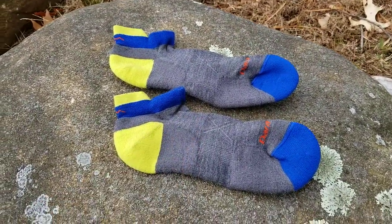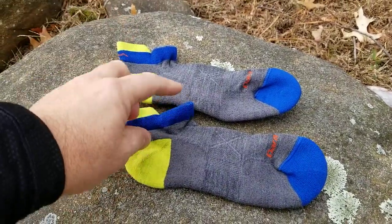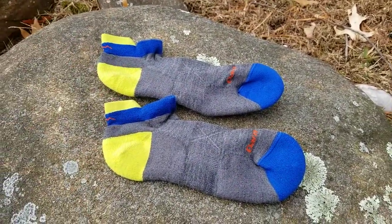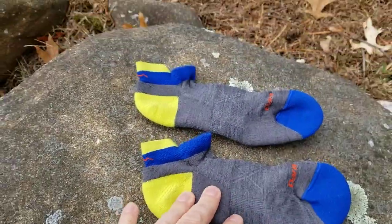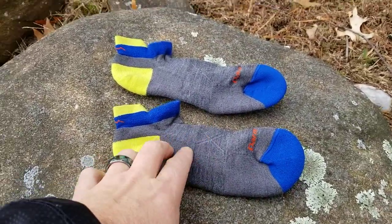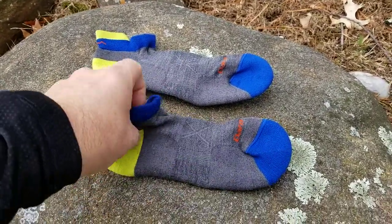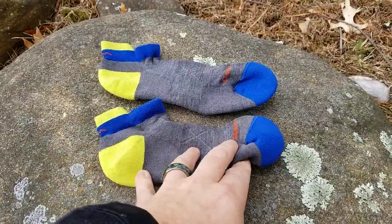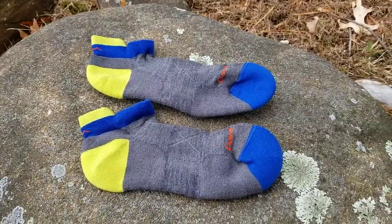These are more geared towards running in the summer, but you can wear them in the winter too. Because of the low ankle cut, you can't really see them within the shoe. Looking up close, they're a really nice blend — about 50-50 merino wool and nylon with a little bit of stretch. They've got a really good tight fit around the foot, which means you're not getting too much slippage — great for avoiding blisters.